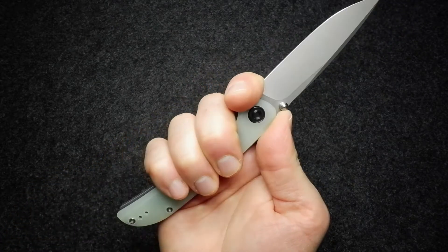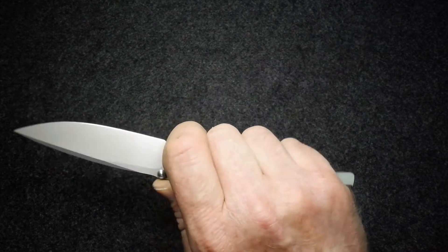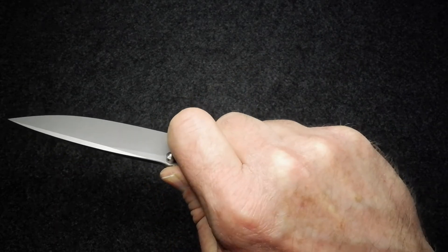In my medium-sized hands — I wear a large glove — I very easily and comfortably get onto this knife with space to spare, so even bigger hands are going to fit comfortably. I also mentioned the sharpening choil acts as a forward finger choil as well: choking up on the blade, that's very comfortable too.